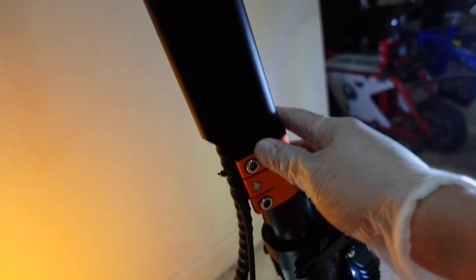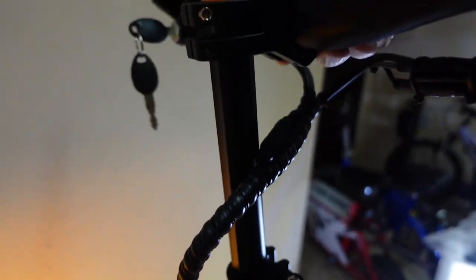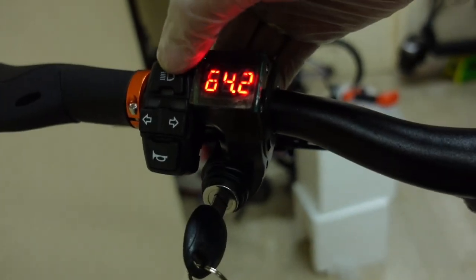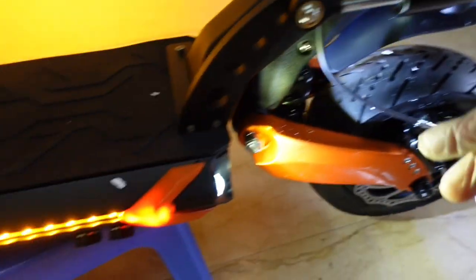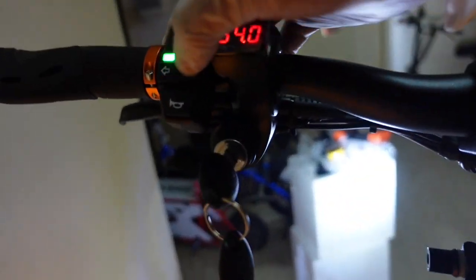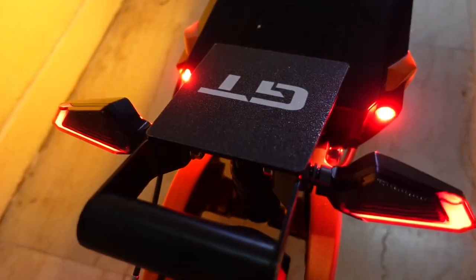Let's proceed with the stem. This is what the stem looks like — it's foldable and also adjustable. There's a signal light here, and this is the headlight — once you press it, the headlight turns on. There's also a side light and support light, with a red line on both sides. When you press the signal light it will blink. Press the right side and it blinks there. When you press the brake, there is a brake light as well.